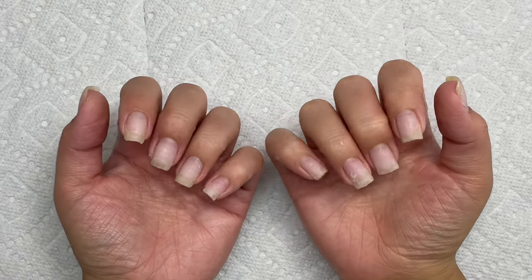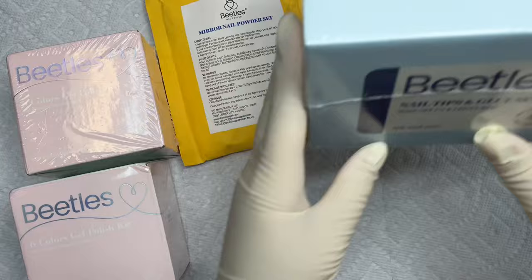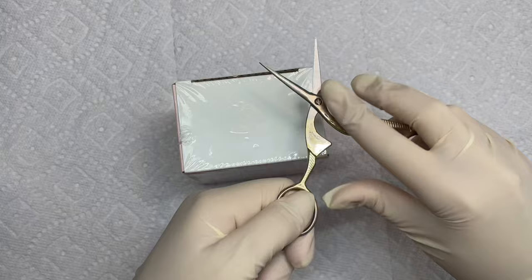Hi my bad little things. Today I'm going to be showing you guys one of the most beautiful nail sets I think I have done on myself in a really long time. Beetles was nice enough to send me all of these products to use and also to share with you guys. I honestly give everything they sent me a 10 out of 10.